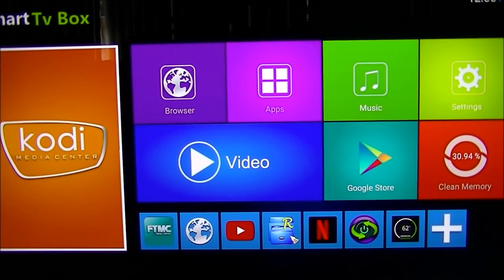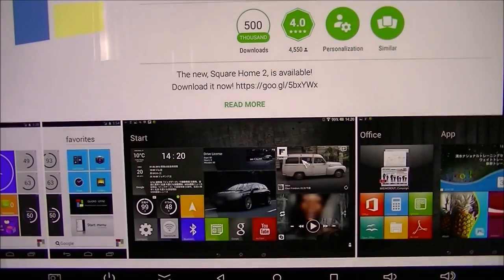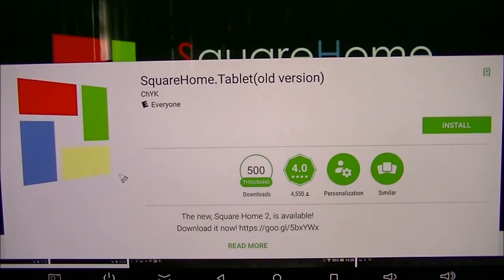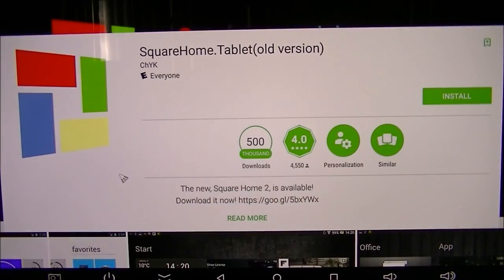I'm going to install Square Home Tablet for the launcher. The reason I'm choosing this launcher is you can customize the size of the squares, which is really what I've been looking for — I really like the B-Link style layout. I'm going to stop the video, install it, and show you guys.